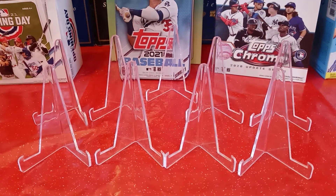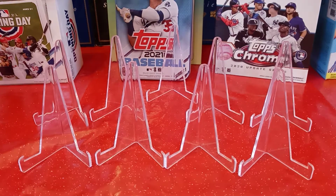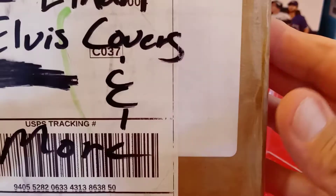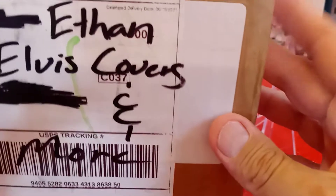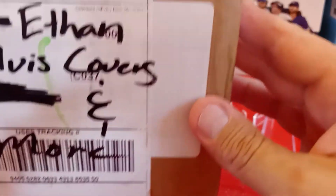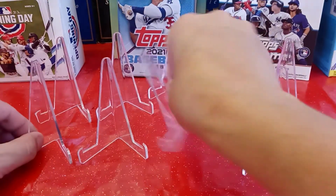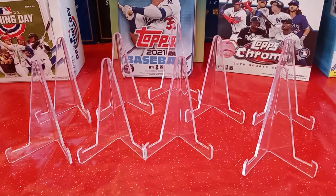Hi guys, welcome back to another episode of Boofus' Sports Card Collecting. Today I'm going to be opening up my Patreon package that I got from Ethan's Elvis Covers and More. I have gotten quite a few cards from him and I also get a Patreon through him. So I should have a blaster in here and a few other things. Let's see what I got out of this box — I did pre-open it so we don't have to take too long.